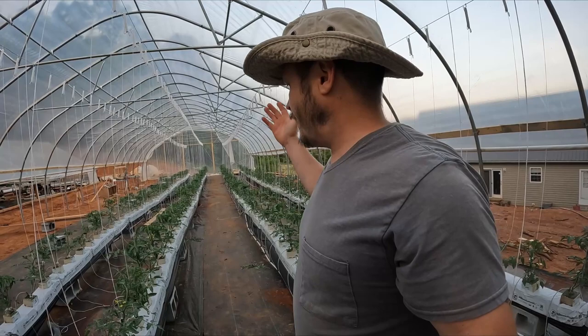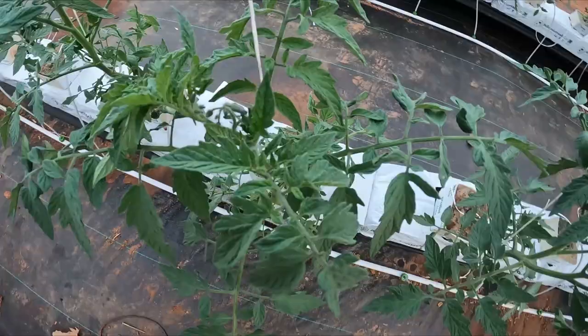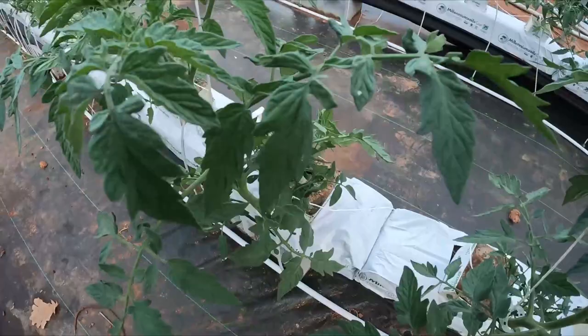This is just absolutely incredible. Two weeks of growth and I'm expecting tomatoes in the next two weeks — I'll keep you guys updated, this is really exciting. If you have any questions about this hydroponic system please post them in the comment section. I'd love to get back to you. Thanks guys!